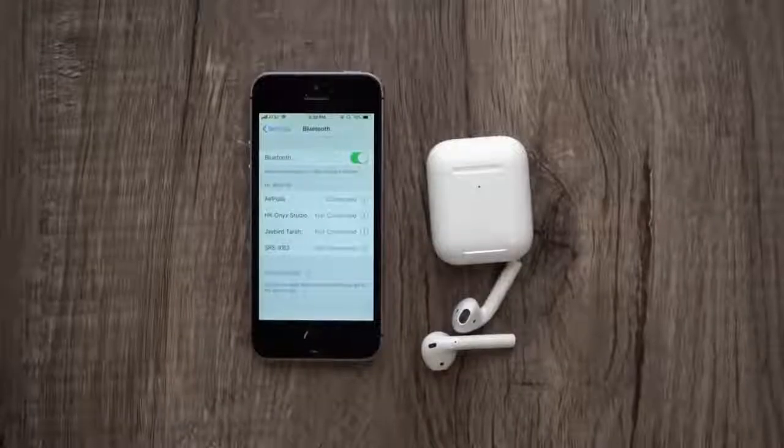Like before, a double tap pauses and skips forward, and you can add different features in the Bluetooth settings if you want to change that up. Also as before, it pauses when you pull them out, but that only works with an iOS device.